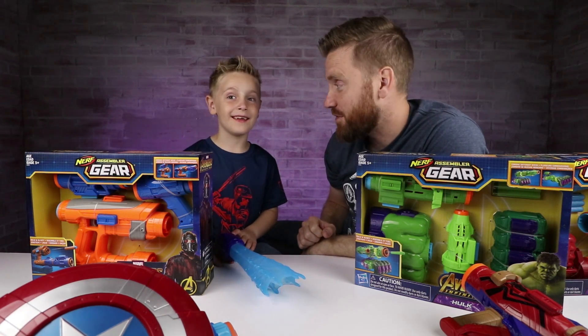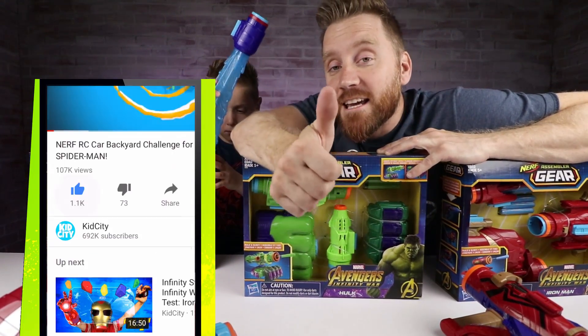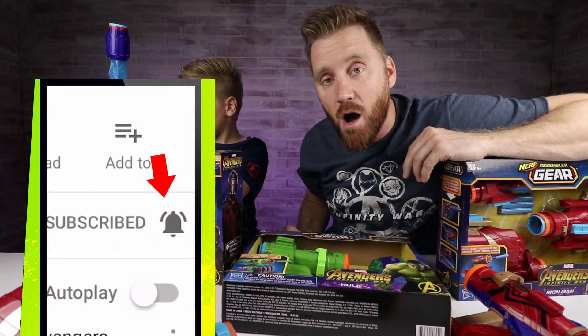Like we did with Bob the Thanos dummy. So we're going to open these up. Are you ready to open these up? If you are, give this video a thumbs up. Remember to subscribe and hit the bell so you get notified every time we upload our awesome videos.